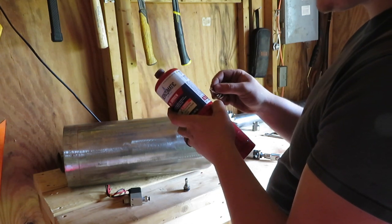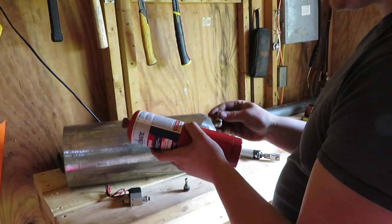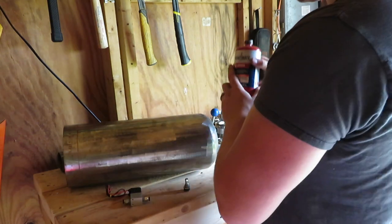I'm not sure what these oxygen tanks are rated for pressure-wise, but if I do decide to use it, I'll put a Schrader valve in there so you can fill it up separately.